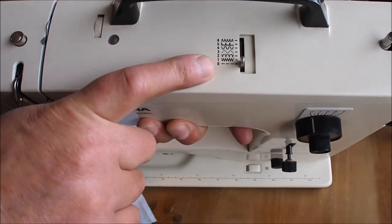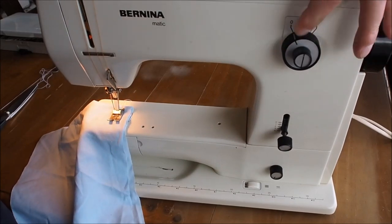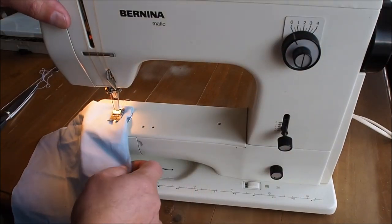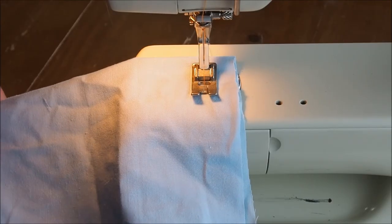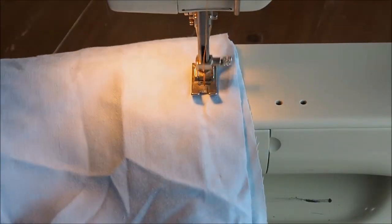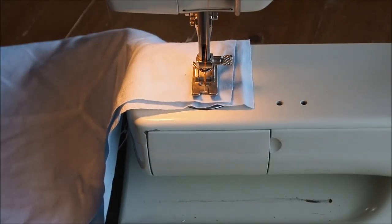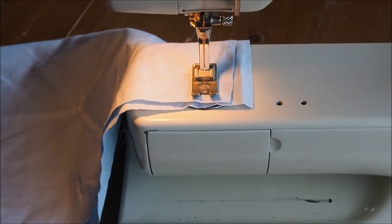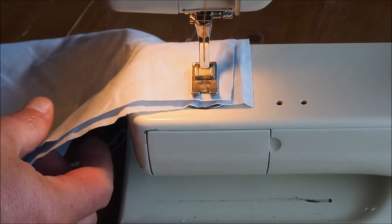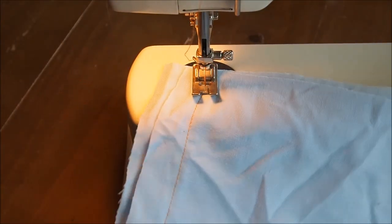For this first bit I'm going to set the stitch to straight — width on zero, stitch length on about two and a half. These are really nice, fast machines. If you've got one of these or something similar you can't really do a lot better — they are brilliant machines. And there's the straight stitch.